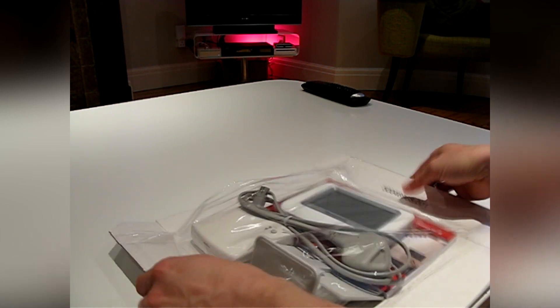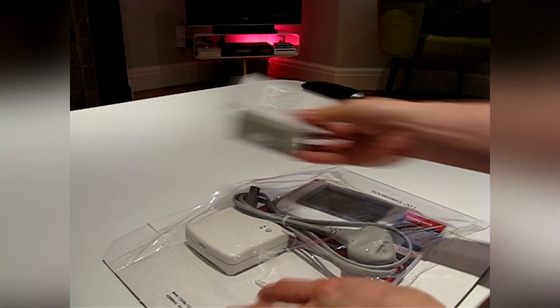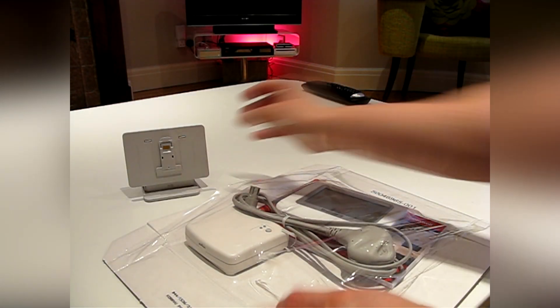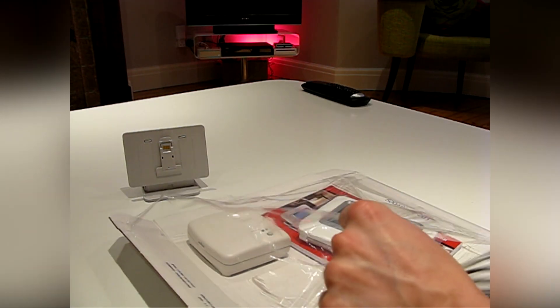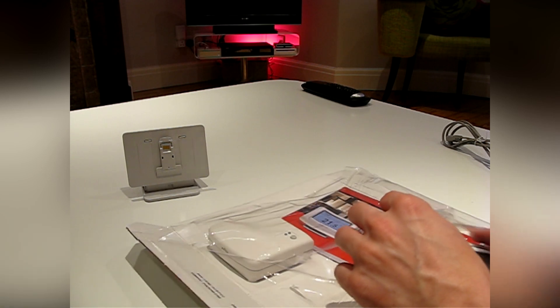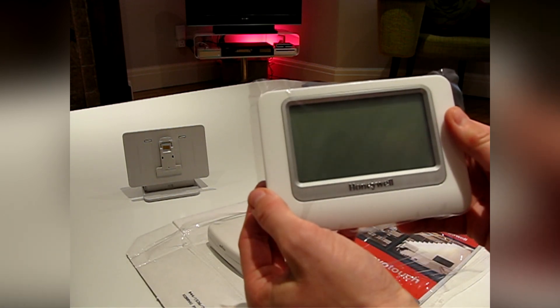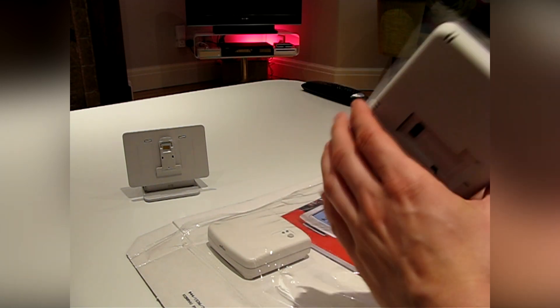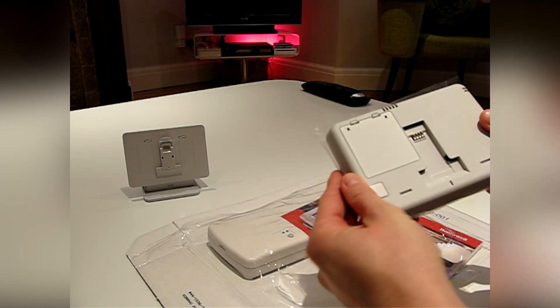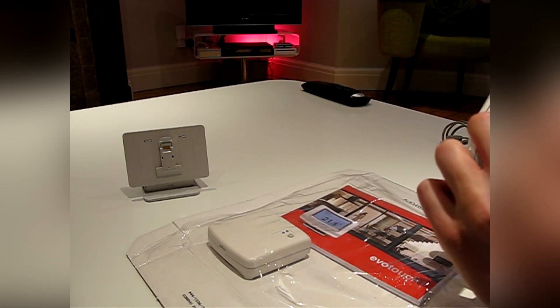In the pack you'll find a table stand incorporating a low voltage adapter, a UK figure-of-8 power cable, and the Evo Touch panel, here protected with a packaging screen protector. On the back you'll see the mounting bracket and a USB port for future use.